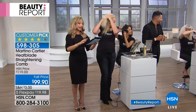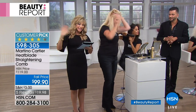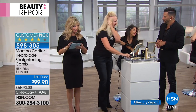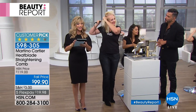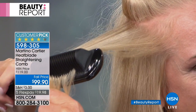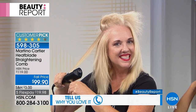I want to point out that we are simulcasting live on HSN's Facebook page right now. Welcome, ladies, to our new time and new day of the beauty report. Not only are you smoothing out the hair, but you're adding lift and volume. You don't get that from styling tools.